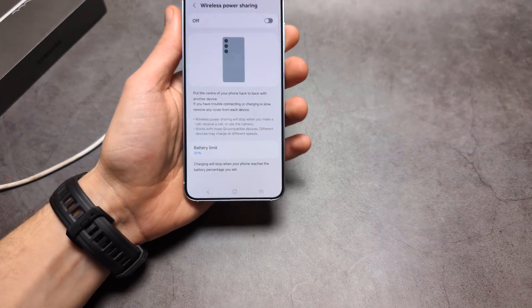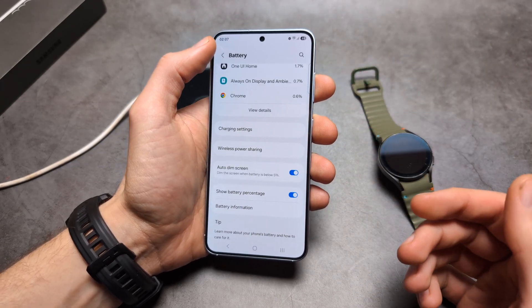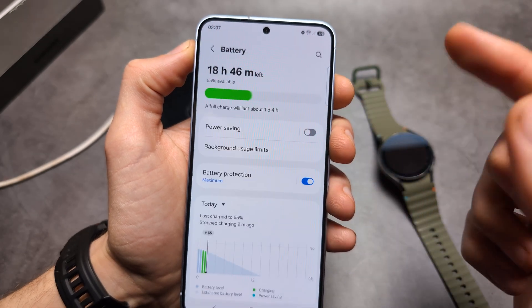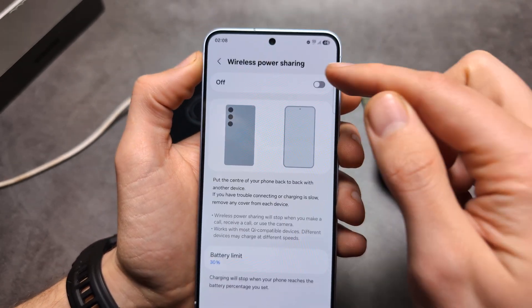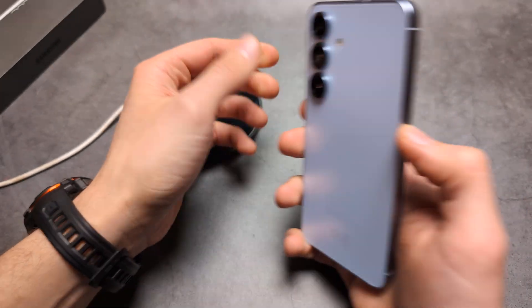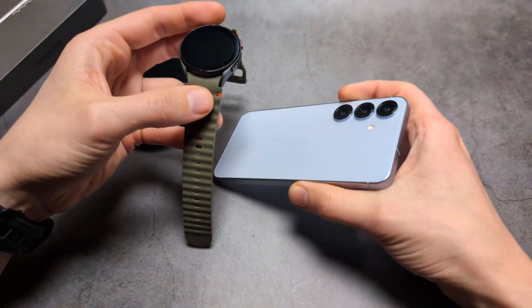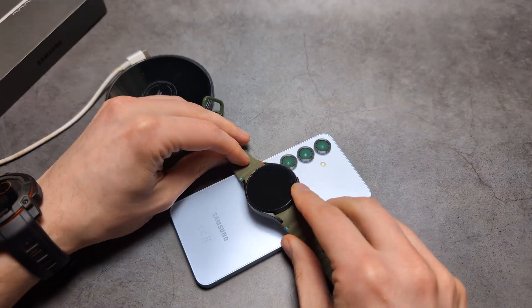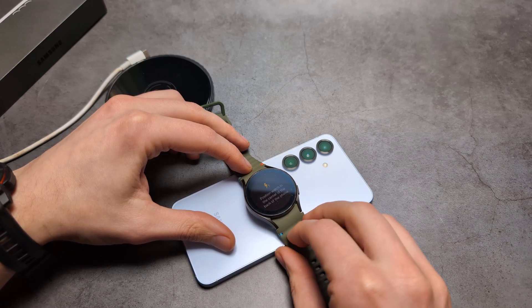To enable wireless reverse charging, go into Settings, then Battery settings, click Wireless Power Sharing, and turn it on. You have to turn this on every single time you want to charge another device. To charge, place the other device in the middle of the phone and as you can see my watch actually started to charge.